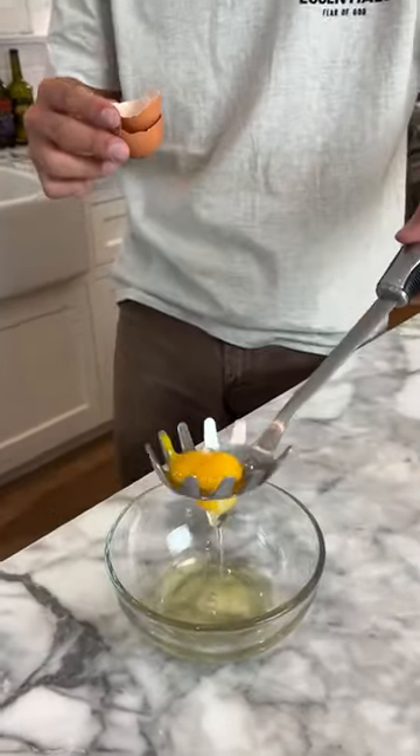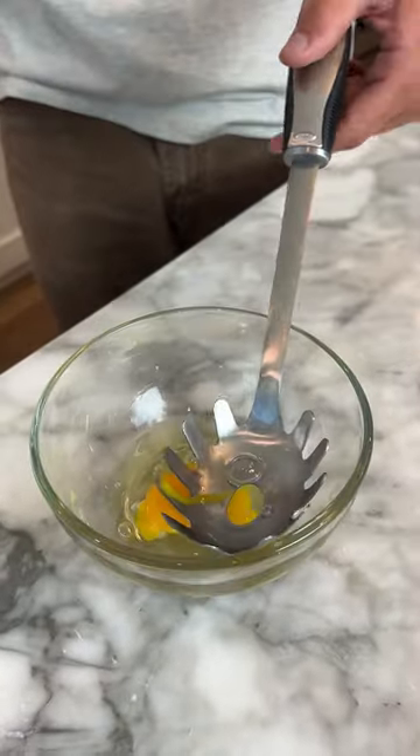We can scoop it out — this spoon doesn't work as well as I thought, but it was worth a try. I think it's fake.